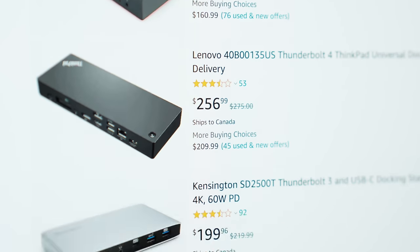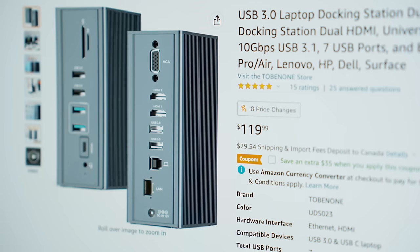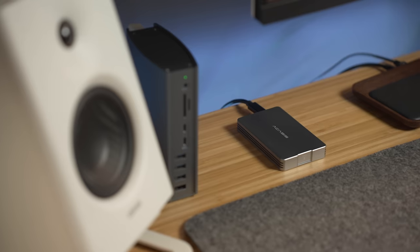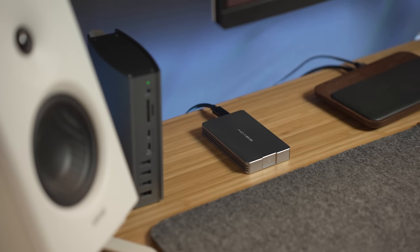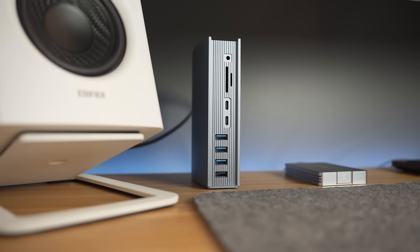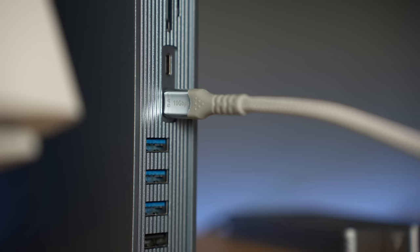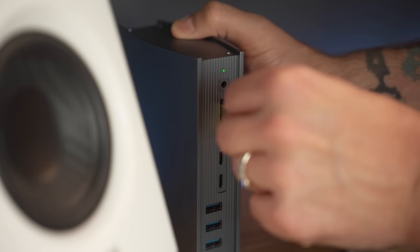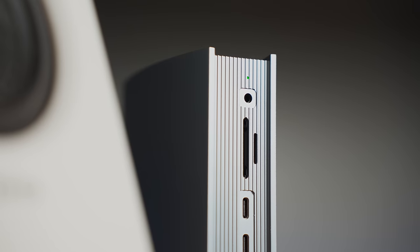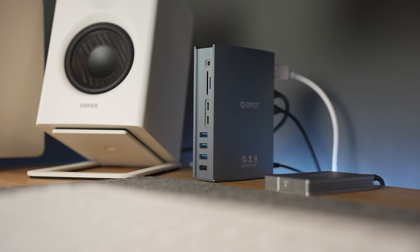I find this to be a nice compromise between super expensive Thunderbolt hubs, which can go upwards of $300, but still a lot better than cheap USB hubs that don't offer the same speed and performance. I've got Thunderbolt 3 speeds available for connecting to high-speed devices like my external SSD, multiple USB 3.2 Gen 2 ports supporting 10 Gbps transfer speeds, easy access to an SD card reader and a headphone jack, and it also has fantastic build quality with a metal enclosure. This docking station takes care of all of my needs.